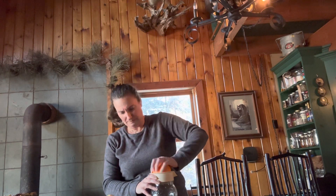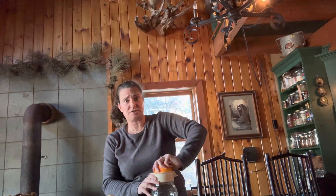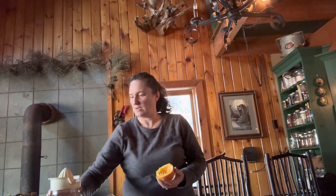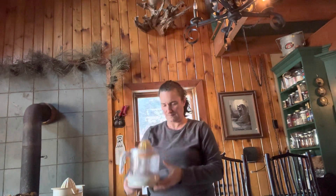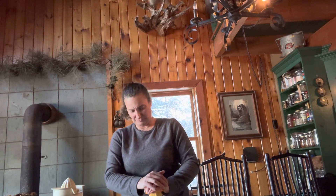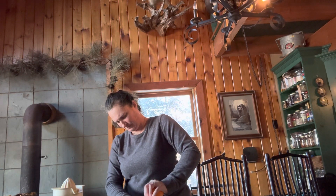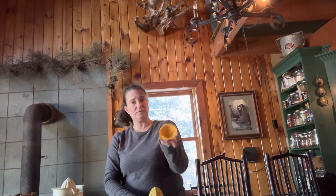So I went out and got an electric juicer. Those things are awesome. We already got some juice in the bottom of this. It's this cute little doodad here — you plug it in, take the cover off, take your orange, and just push it down. And voila, all done.